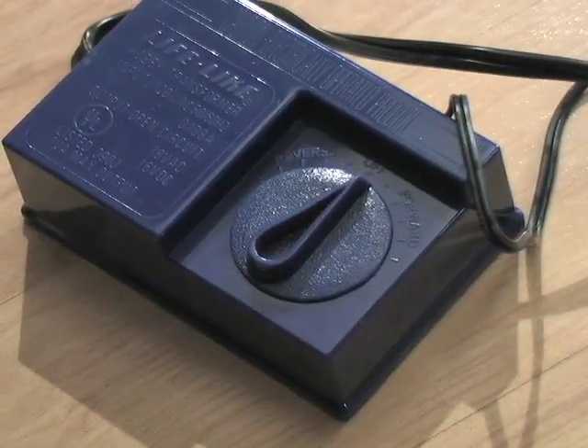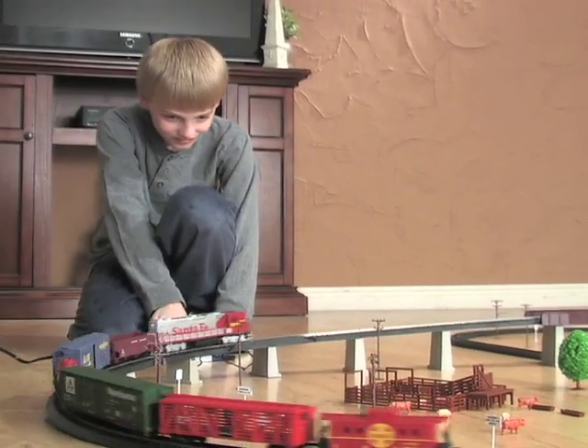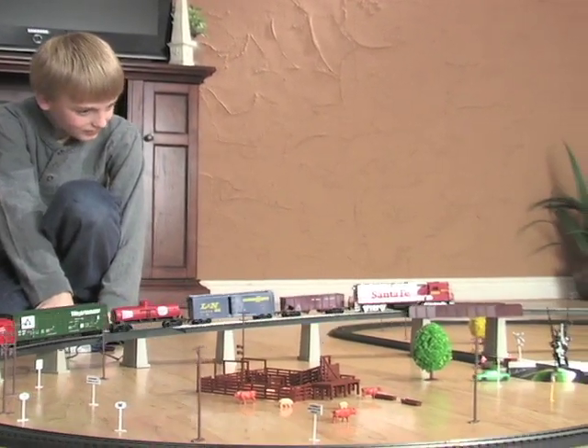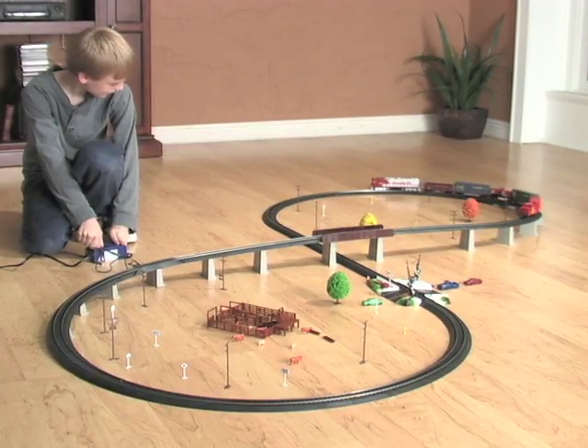Engineers of all ages and skill levels can use the built-in speed control to navigate the train along a large, figure-eight shaped track system, featuring fast connecting, click-together track sections that will get you up and running fast.